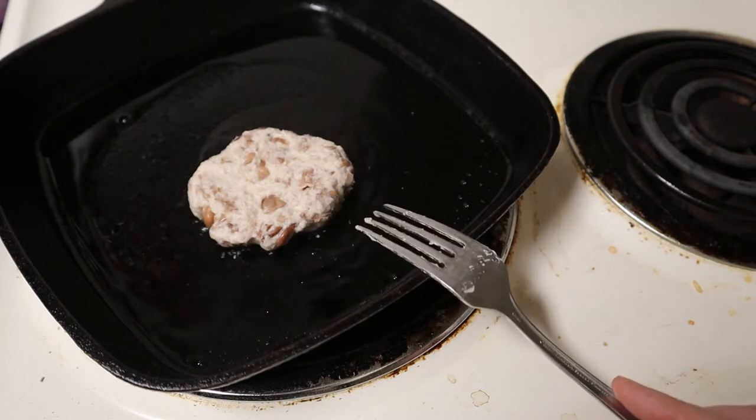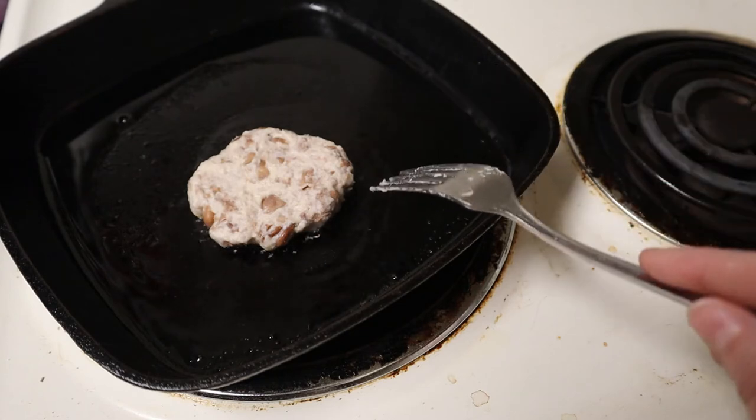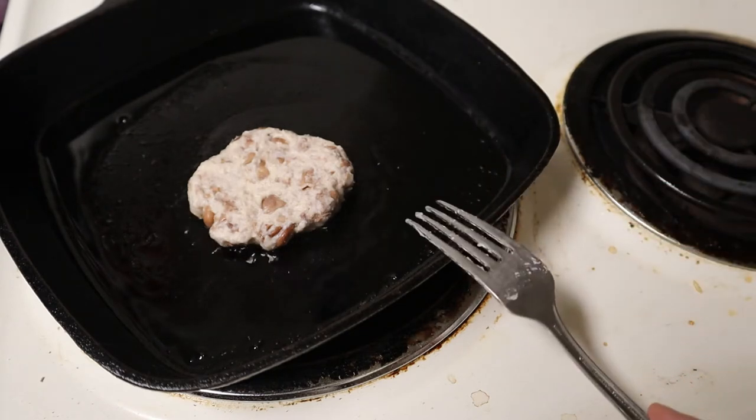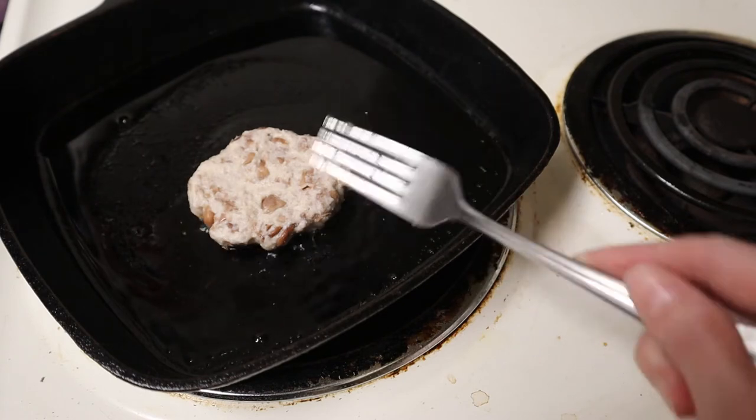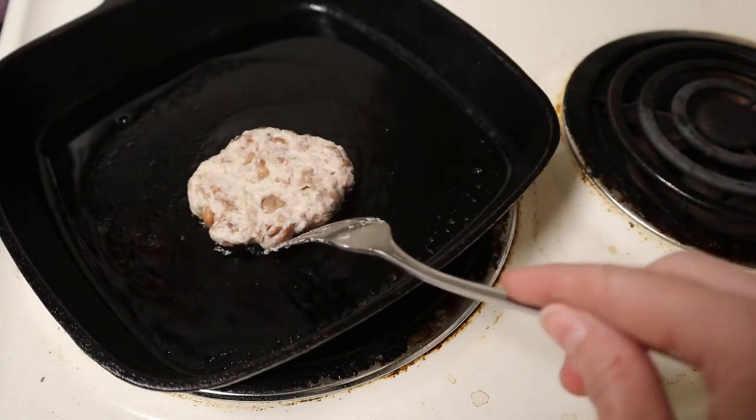Would this be tastier with other additives? Of course — it would be really tasty if you added some garlic and onion, or at least garlic and onion powder, other spices, maybe some herbs. You could fry it in a different kind of fat, like bacon grease or any other rendered animal fat. You could use different kinds of beans, or lentils, or any other legume you wanted.